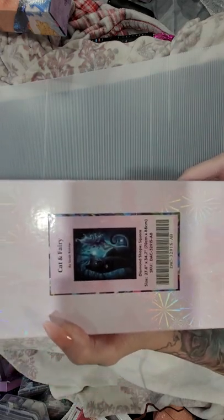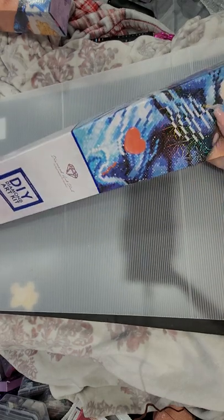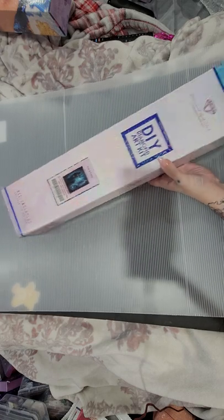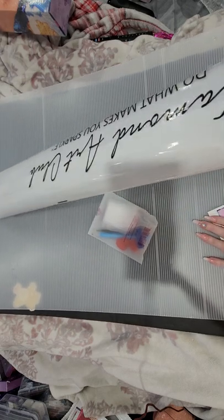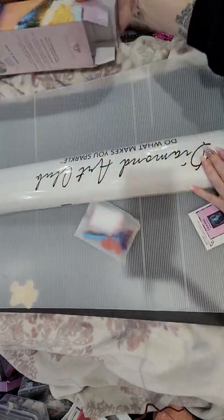Okay, let's get to it! This is a square — Cat and Fairy. Oh my goodness, this is heavy. This is 70 by 88, huge! I have Josephine Wall ones that are bigger than this, but this one's a big one. Not a brand new tool kit, but that's okay — not all of them are going to be a brand new tool kit.